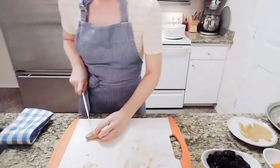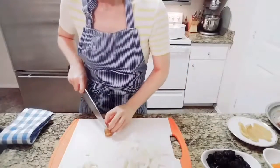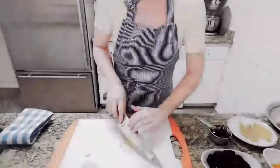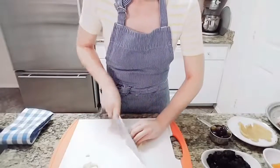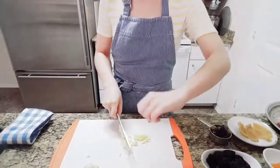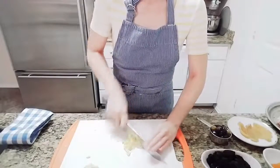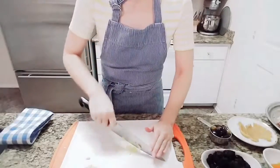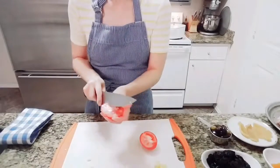Next, ginger — about this much. Watch your fingers when cutting — just curl your finger like that. I'm going to seed it and quarter it.